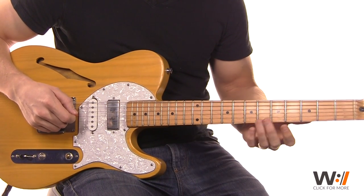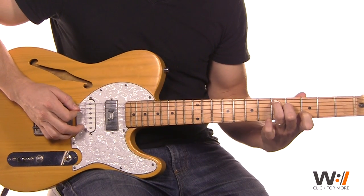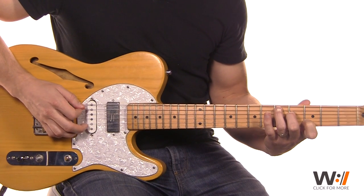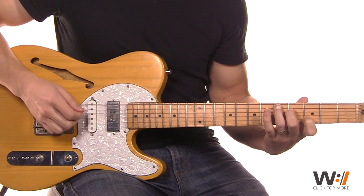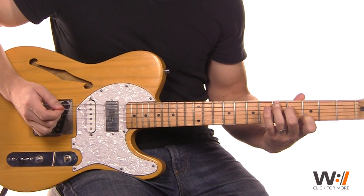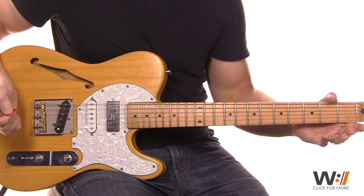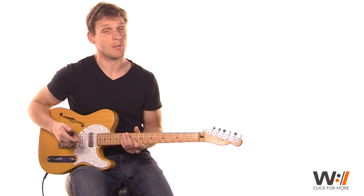Then at the end, we drop down — we take a C chord shape and move it up here. The ring finger is on the fifth, middle on the fourth of the D string, pointer on the third of the B. And we go: 1, 2, 3, and 4 — then drop that down: 1, 2, 3, and 4. And we go to that open G to drive us into the chorus, which sets us up for the next part.